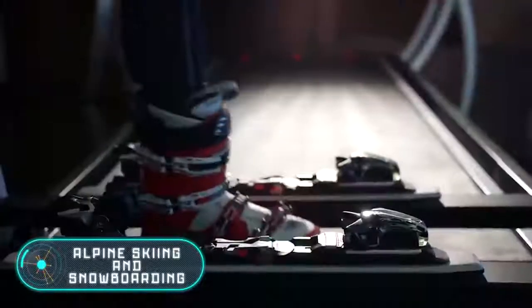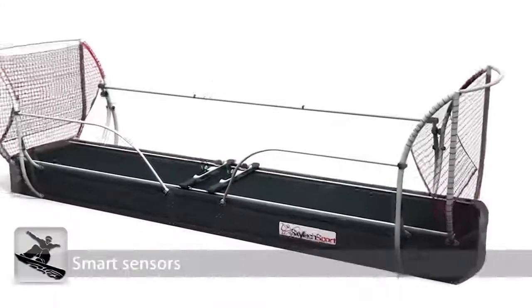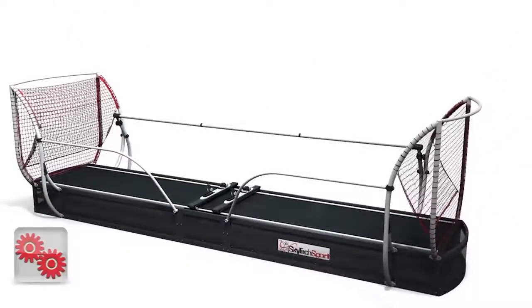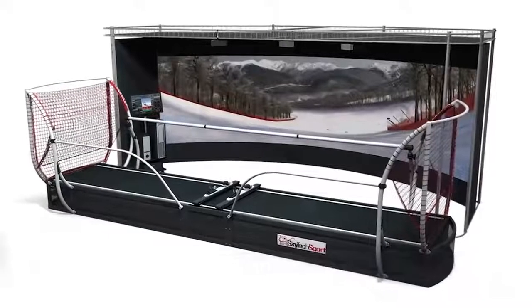Alpine Skiing and Snowboarding. Everyone is used to the fact that training for skiers and snowboarders takes a lot of time and is very inconvenient. As a rule, the training ground is either far from the city or it takes up a lot of space, not to mention the fact that the training grounds are very difficult to maintain. Here is a simulator that can solve this problem — a downhill simulator created by the specialists of the Russian company SkyTechSport.